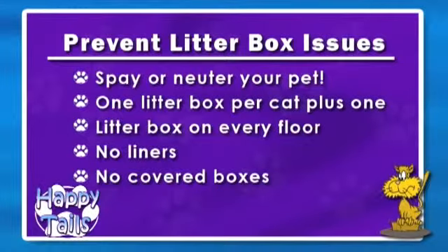Is your cat spayed and neutered? Both males and females spray, and 90% of spraying issues can be solved by something as simple as spaying and neutering. But even if your pet is spayed or neutered, if you have outside cats, that can cause a territorial issue and your cat may start marking territory.